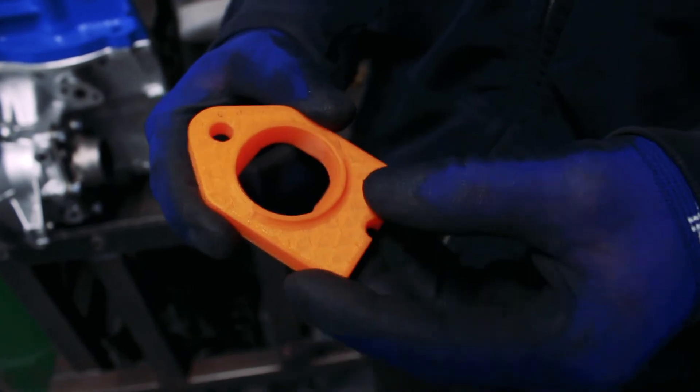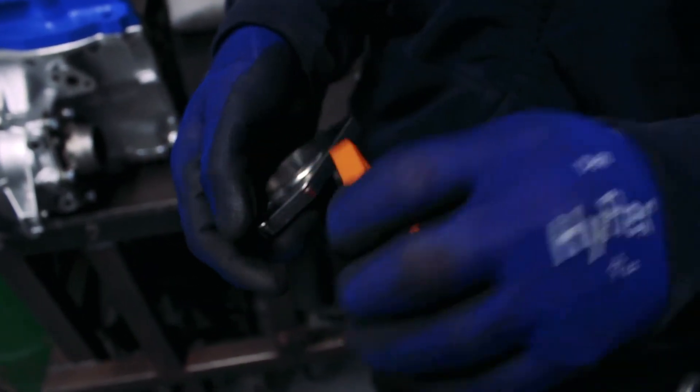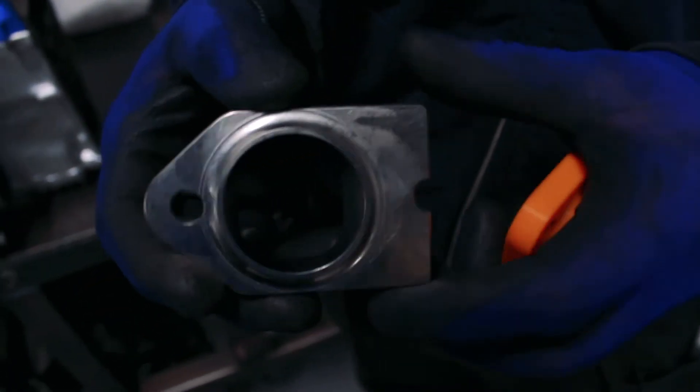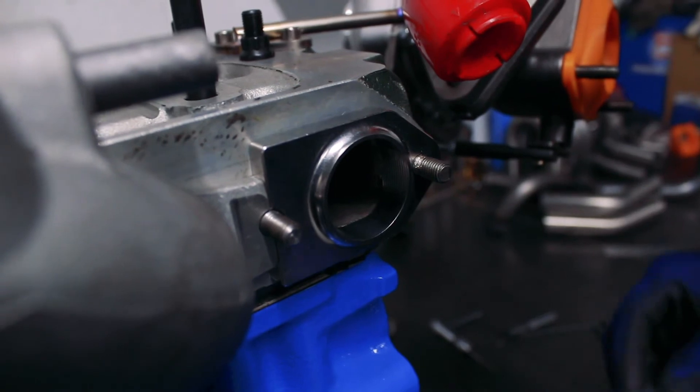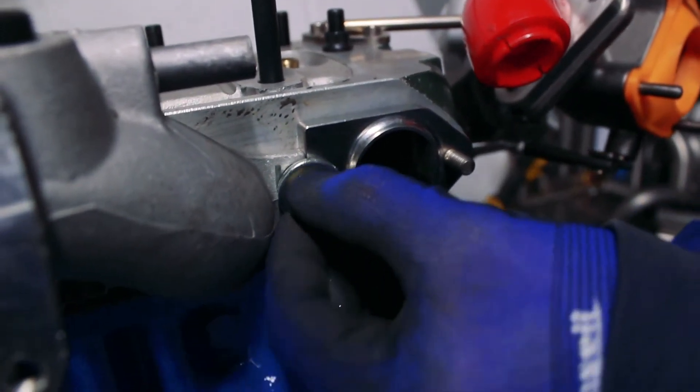The test fit is good. Specialist Components do all their own machining in-house, so they've machined a set of 316 stainless flanges for us. It really sets it apart — it's not just a laser-cut deburred bit of stainless, it's a nice machined part. Now with these flanges it's just a case of bolting them on and planning the route. The mini only has three exhaust ports, so the center primary takes cylinders two and three and will be 44 millimeters, while the two outside ones will be 38 millimeters.